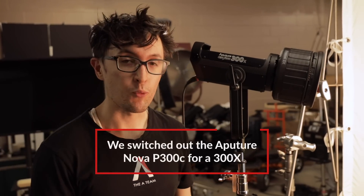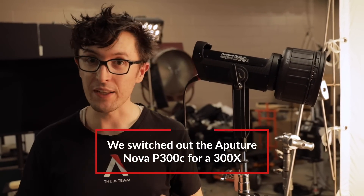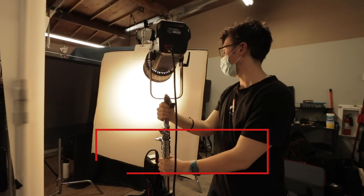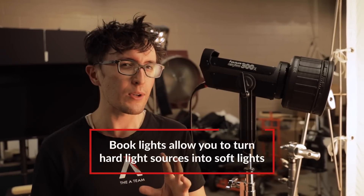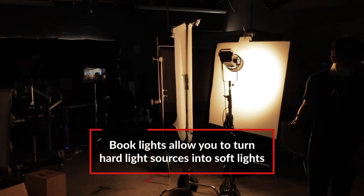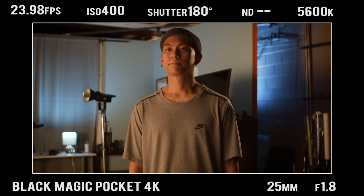For our last setup, we swapped out the Nova — which is a soft light — with the 300x with the Fresnel attachment, which is a single source light, aka a hard light source. You wouldn't really think we can achieve soft light through this, but between the light being bounced and then being diffused, we can achieve a nice soft light wrapping around our talent.